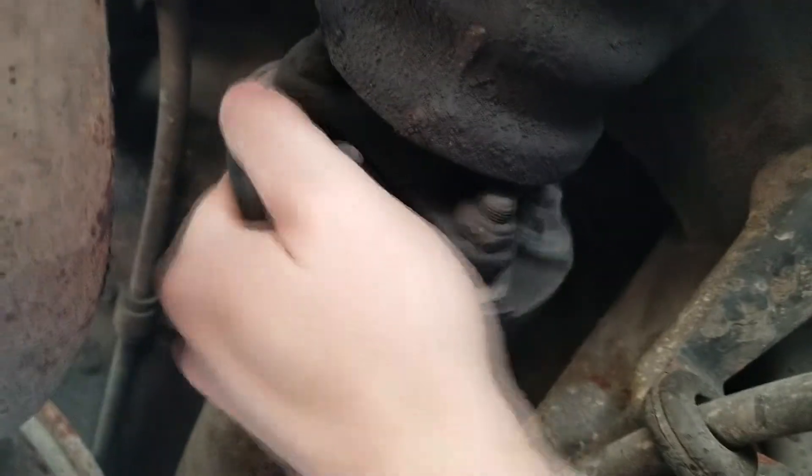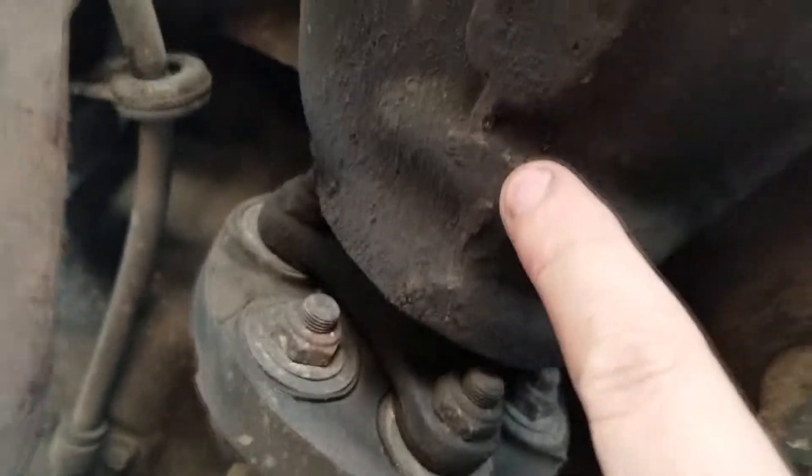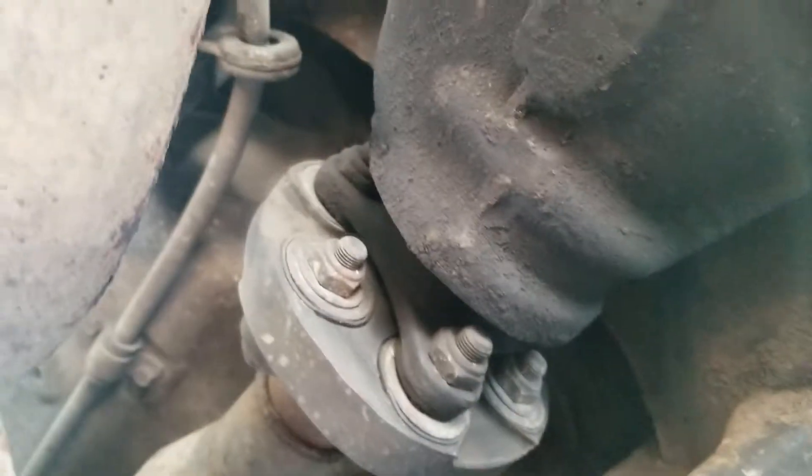When I drive, I hear this noise. I couldn't figure it out — just when I go from park to drive, it makes this sound. I'm hearing it coming from in here, so if anybody knows what that is, let me know.